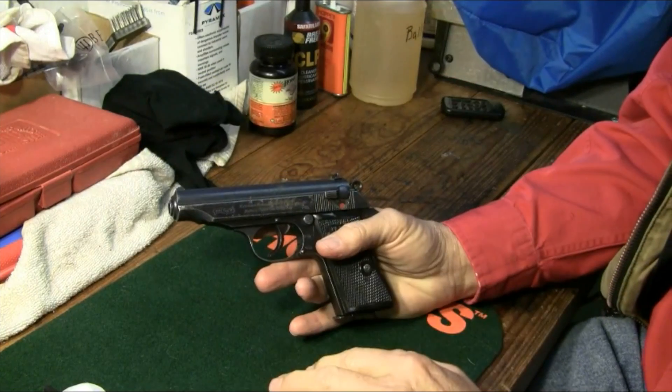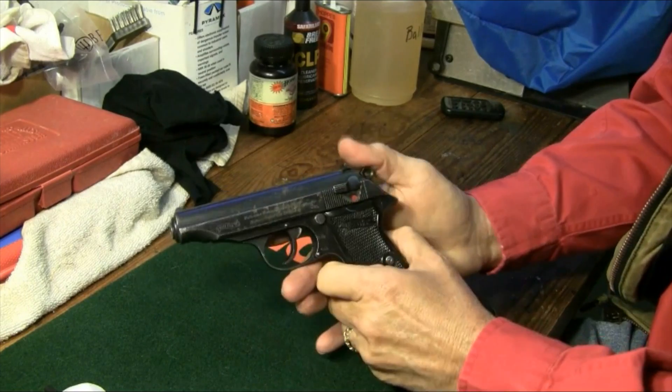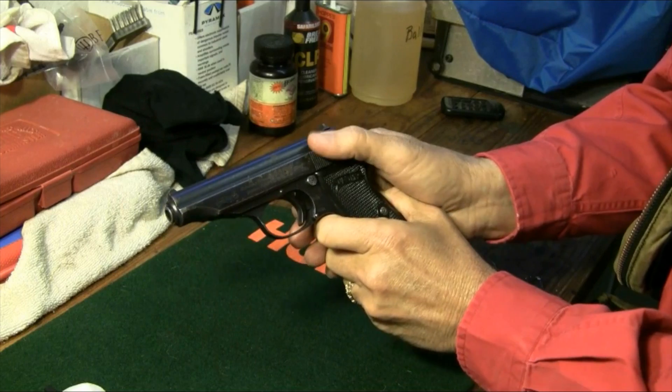As I start, I want to emphasize a couple of points about this little Walther. First, when you go from single to double action, locked and loaded, always use the decocker.